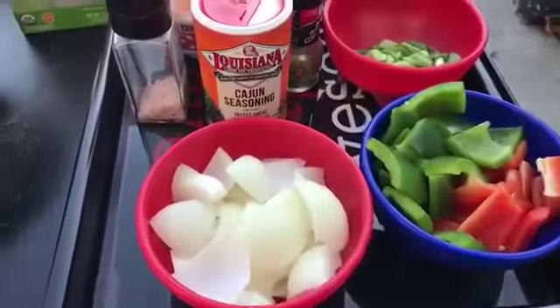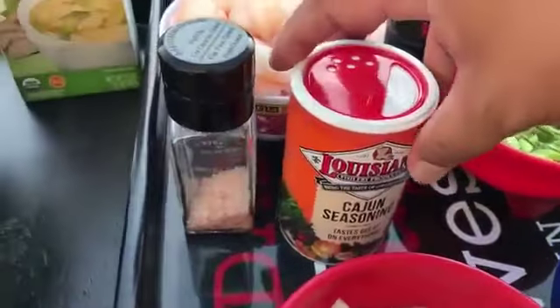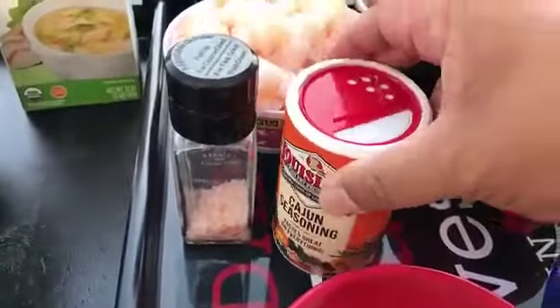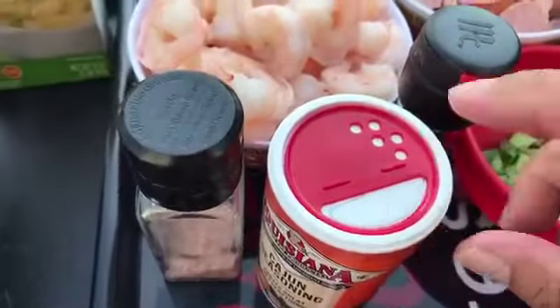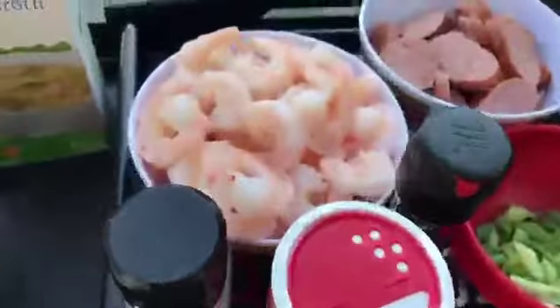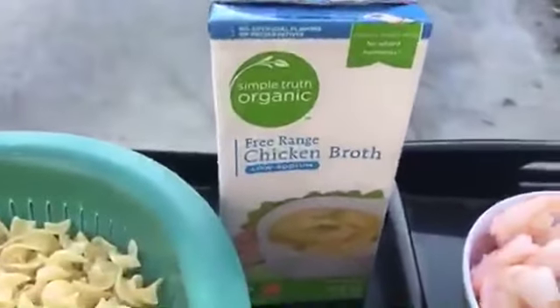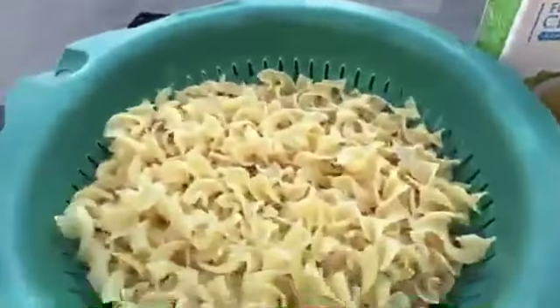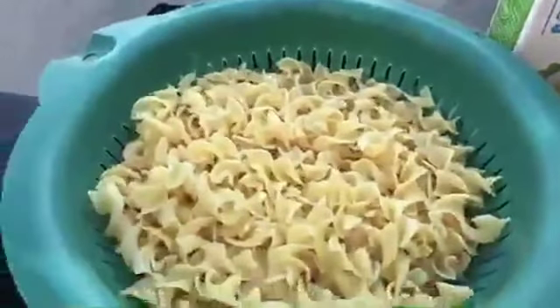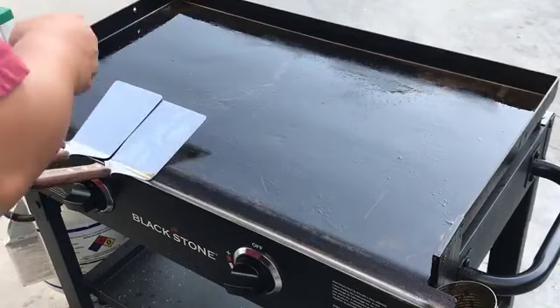Let's go over the ingredients. I have onions, bell peppers, green onions, brand new Cajun seasoning mix — still has the seal on top. Then we have our pink salt, black pepper, some shrimp and sausage, and then we have our chicken broth, which I will be pouring all over our egg noodle pasta. So let's get started — we're just going to cook everything on high right in the middle.